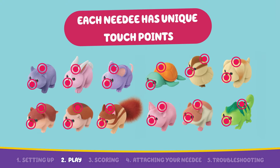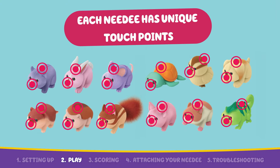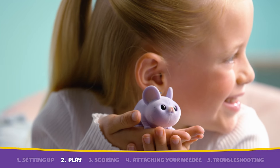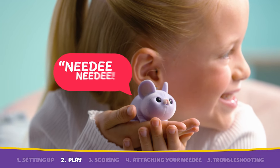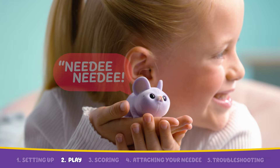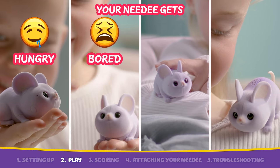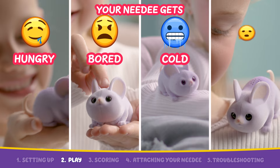Your Needy will have two touch point locations: a mouth sensor and a petting sensor. Refer to the quick start guide to identify where your Needy's touch points are. Listen out for what your Needy wants — they will call out followed by a need. They might be hungry, bored, cold, or tired.